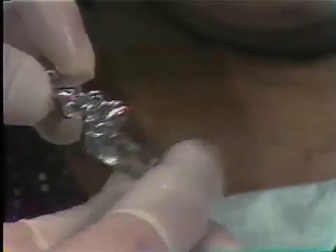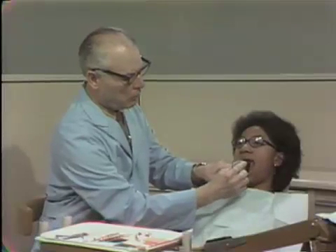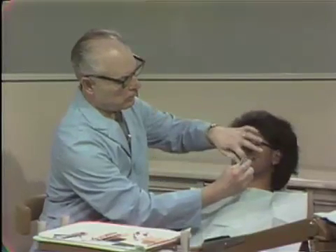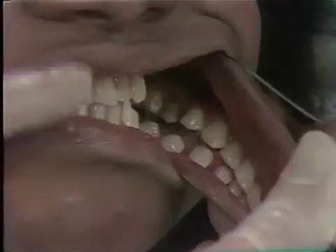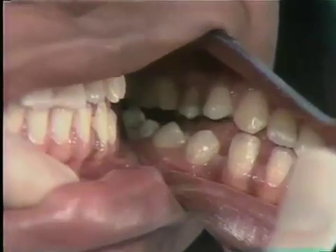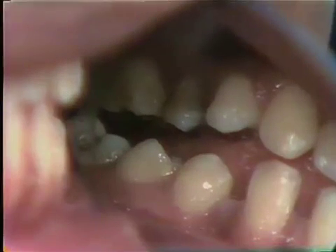Of significance here inter-orally is the fact that the teeth have been intruded, which is the common sequelae of this type of appliance. Notice the space between the bicuspids and the molars.